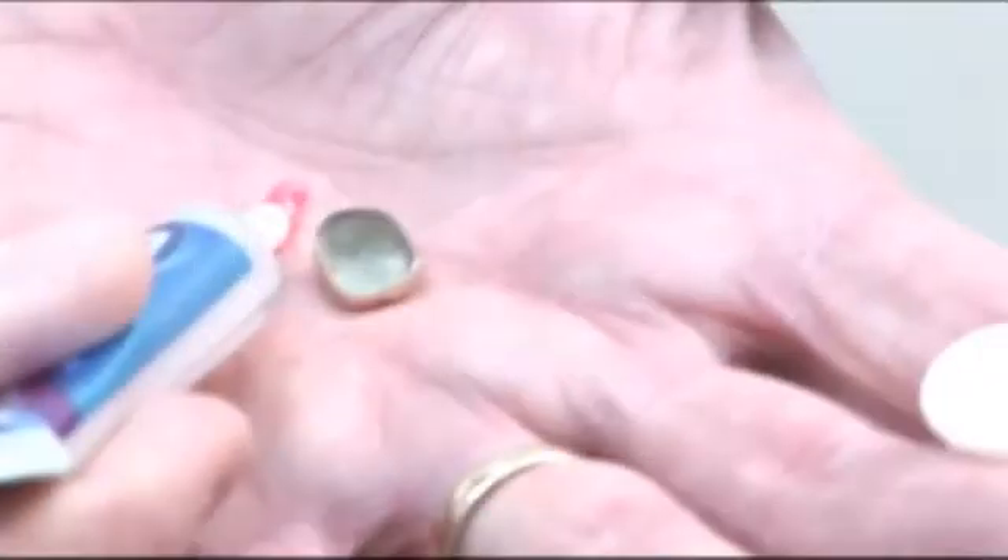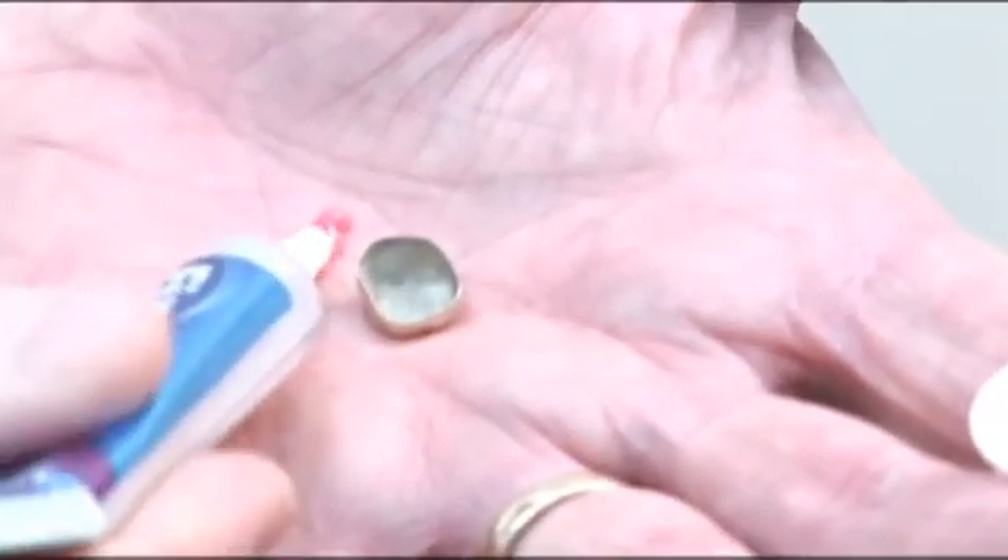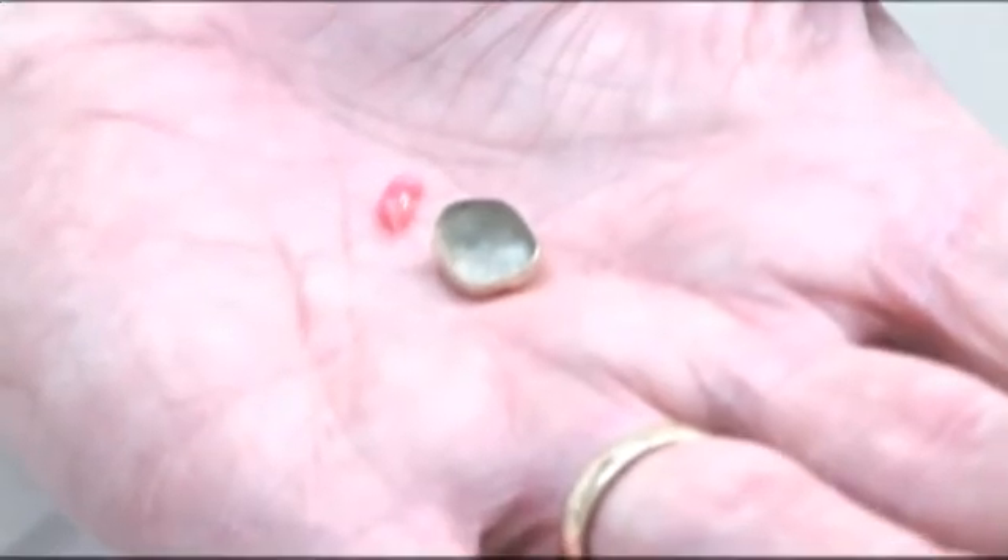To get the crown to stay on temporarily, take a trip to the pharmacy and purchase some temporary crown cement or some denture adhesive. Add a little bit of the adhesive to the inside of the crown, slip it into place and bite down.